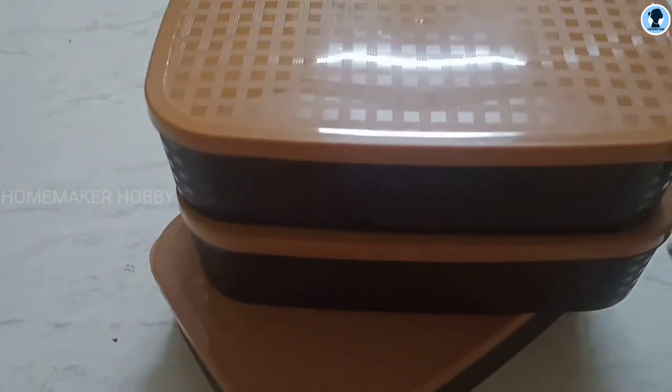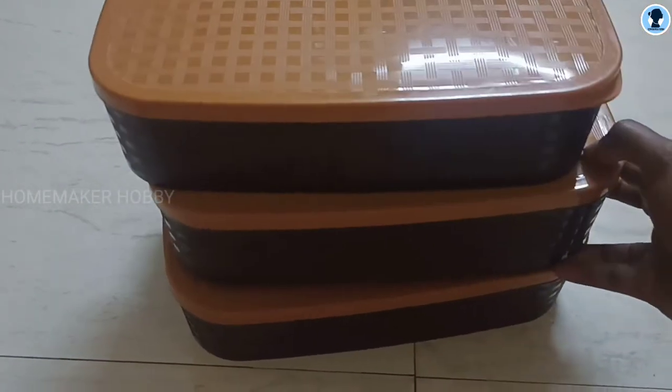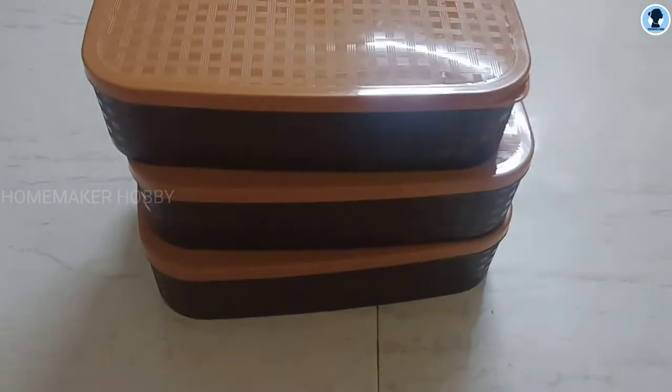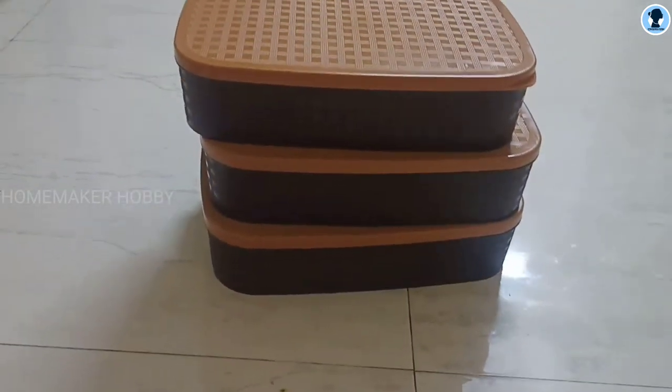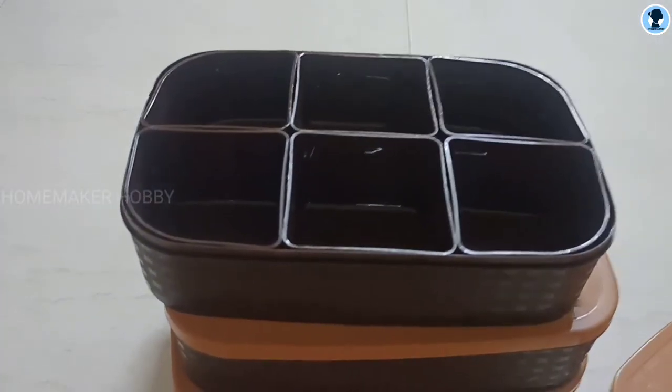That's a great deal. Actually, I ordered two boxes, and this box came free. So I am double happy! That's why I told you this box is super.